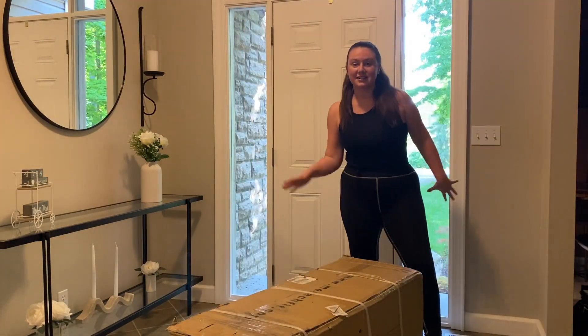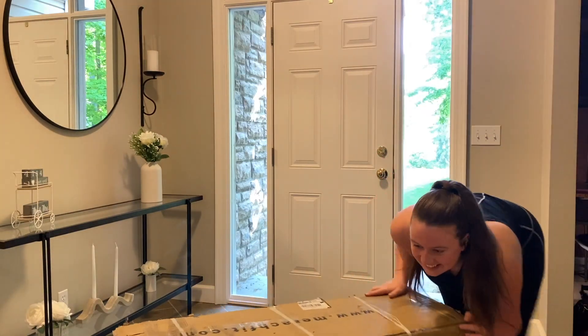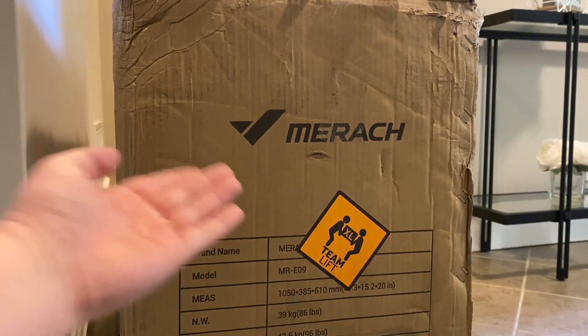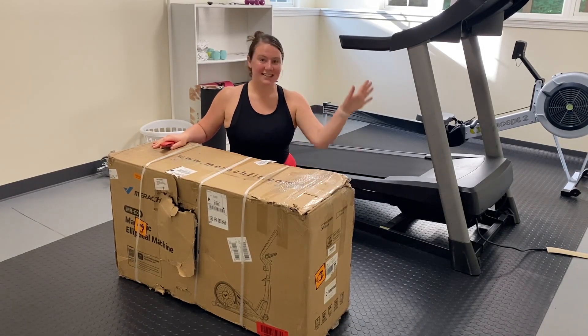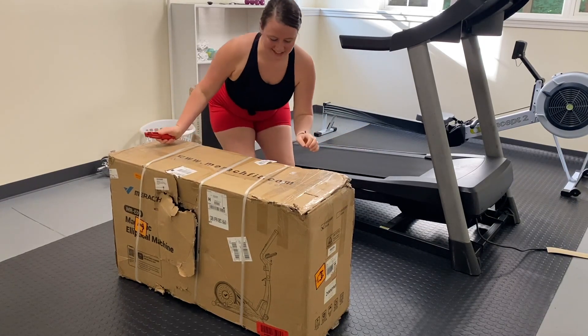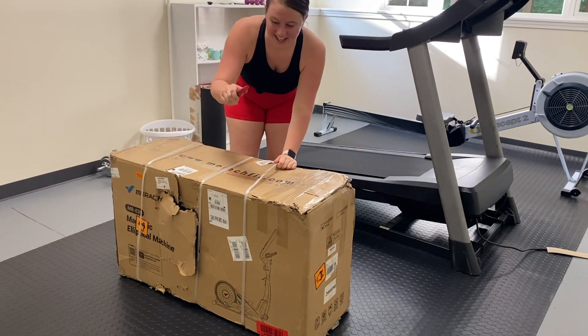Part of the workout is getting this in! As you can see, it's recommended that two people handle this, but I'm a fitness girly so I got it in myself. We moved the new elliptical into the exercise room — and by 'we' I mean my fiancé. I did end up getting his help because this thing is heavy, which is good.